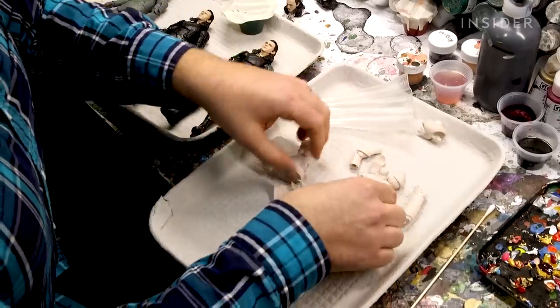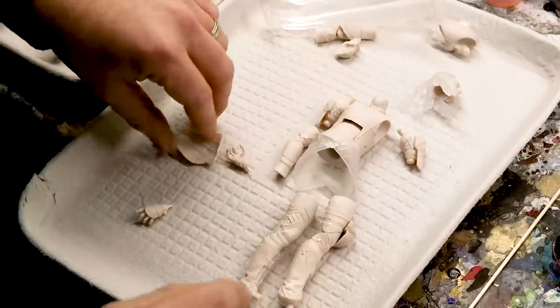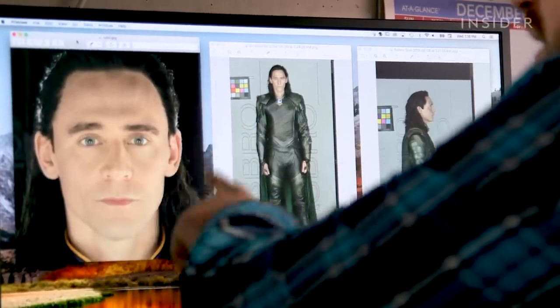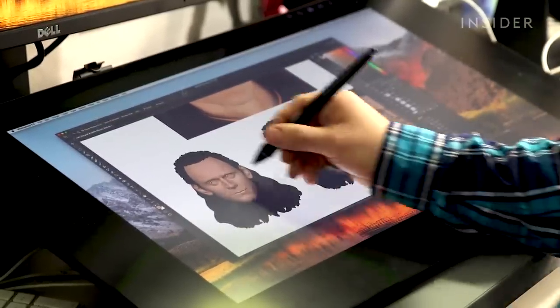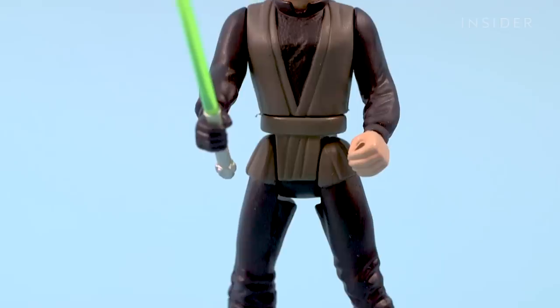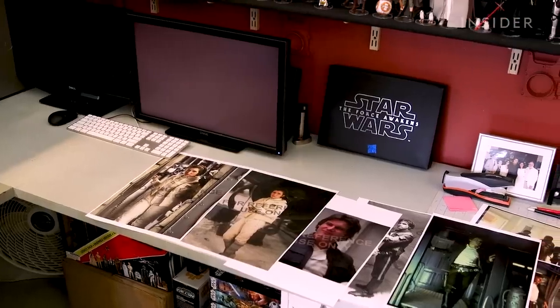Once the duplicates are made, the process of making this plain white figure look just like its character can begin. It starts with some pretty high-res photos of the actor in costume. The photos are provided by the studio — in this case Marvel — which works with Hasbro to make sure they get the photos and angles they need. But for something like Star Wars, which didn't have lifelike action figures in mind when it began filming more than 40 years ago, a lot of it relies on on-set photography, especially for getting some of the character likenesses.